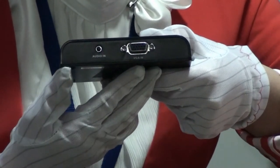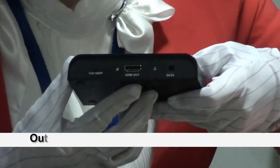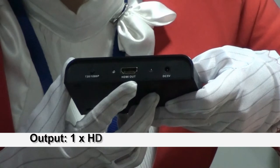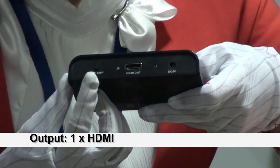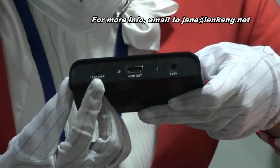You can connect this to your PC. On the outside, it is HDMI output. You can switch between 720p to 1080p by this switch button.